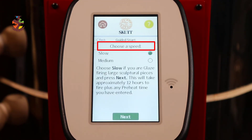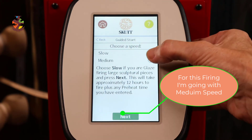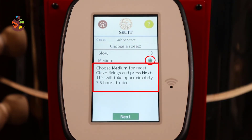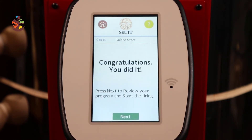Choose Slow if you're glaze firing large pieces and press Next — this will take approximately 12 hours. Let's see what Medium has to say: choose Medium for most glaze firings and press Next — this will take approximately seven and a half hours to fire. Press Next to review your program and start the firing.